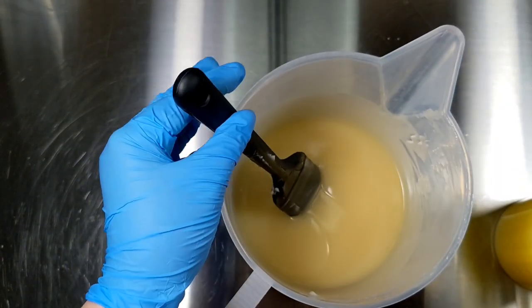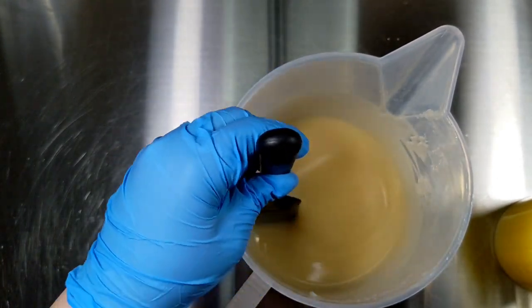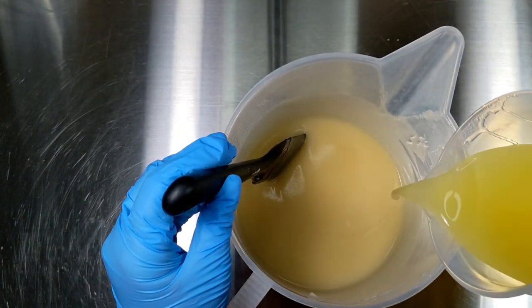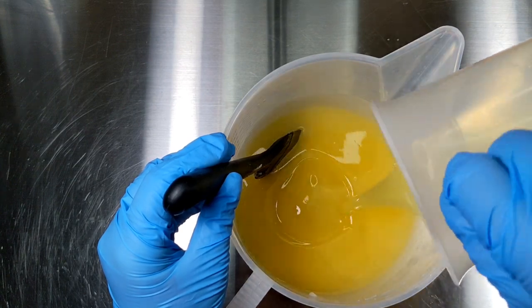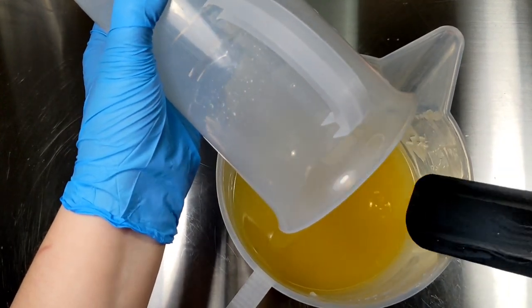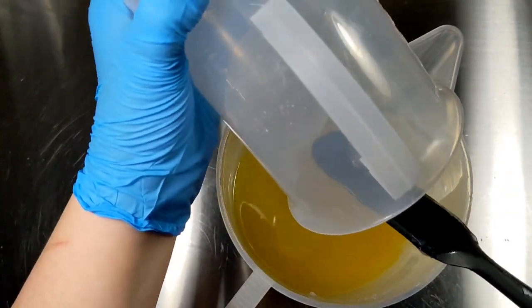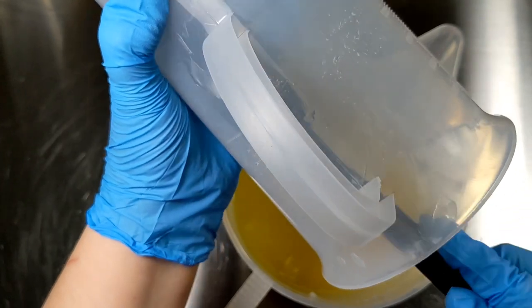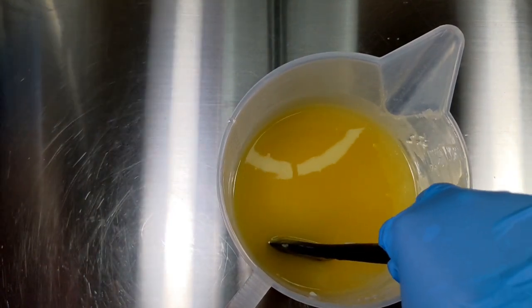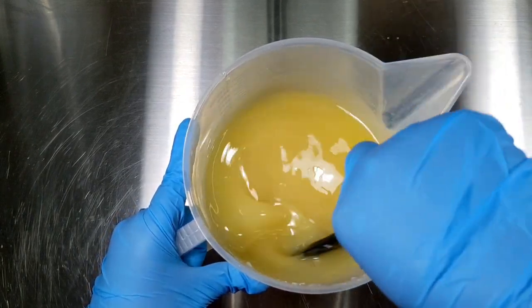The lye solution temperature is 109 degrees and the oils are at 71 degrees, so I'm going to go ahead and add my soft oils to this mixture, and I'm going to hand stir it.